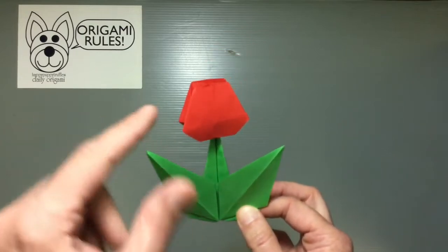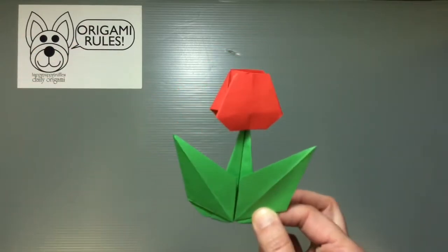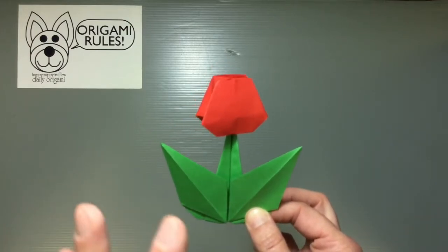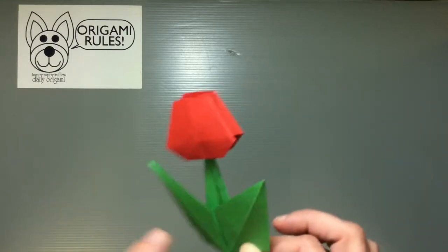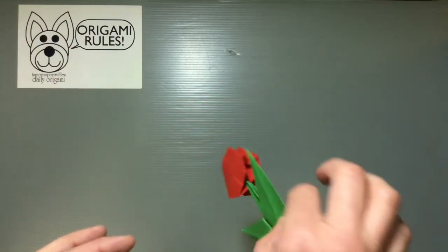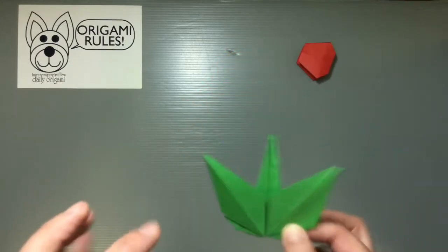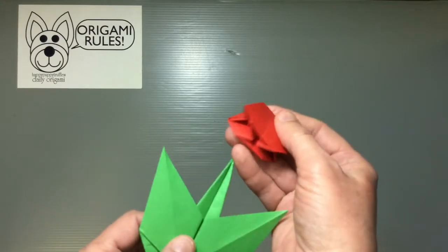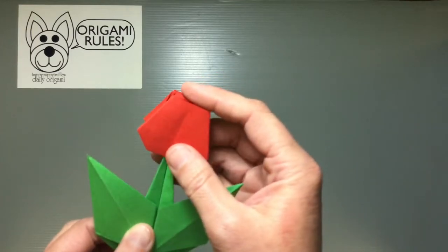The connection between the tulip and the stem is precarious, so it does fall apart pretty easily if you bump into it. If you don't want that to be a problem, you need a little bit of glue to make things stick together. I haven't glued mine yet, but it will fall off if shaken. See there — it kind of gives you an idea of what it's like, but a very cute and fun project. I'd definitely recommend it.